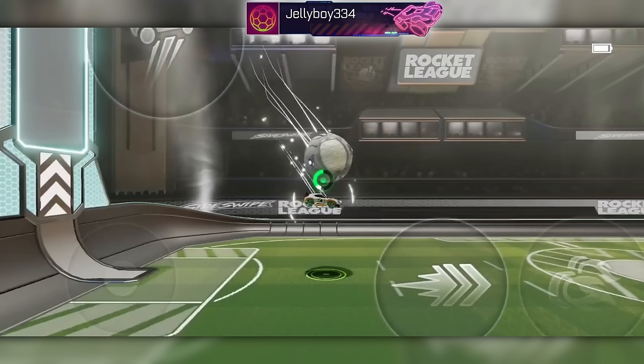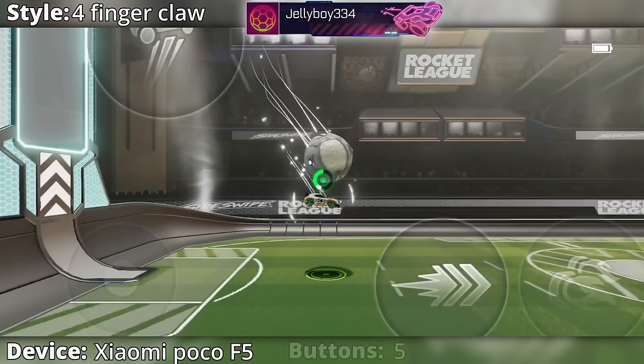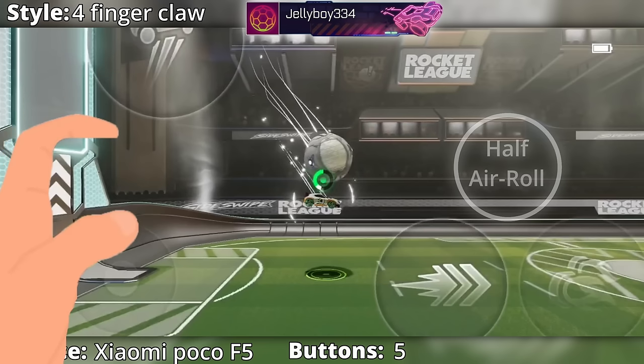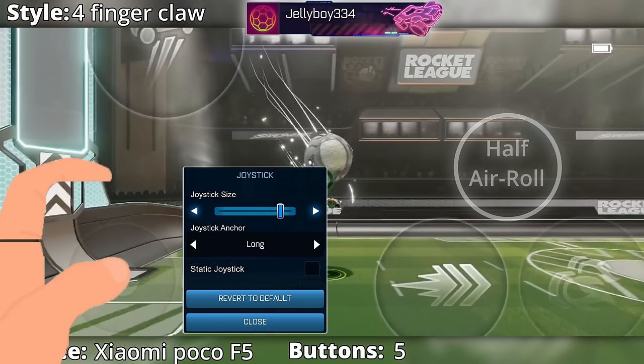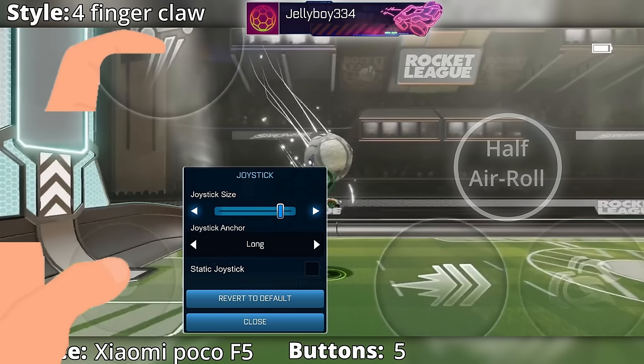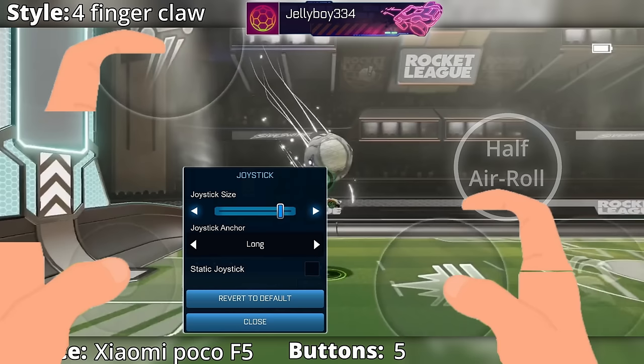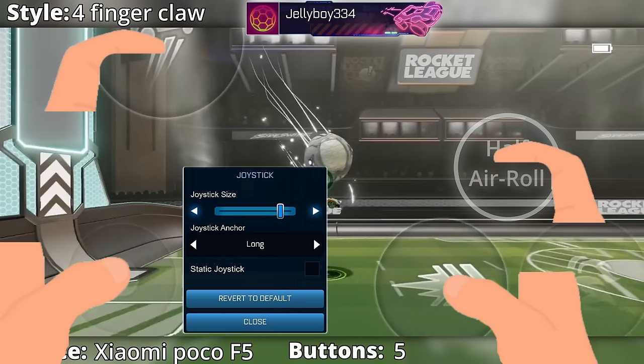Here's a breakdown of Jelly's touch control style. He uses a traditional four-finger claw style on a smartphone. It's a five-button layout with joystick, jump, boost, booster jump, and the hidden half-air roll button. On the left hand, the thumb is on joystick and the index finger is in the top left corner on jump. Then on the right hand, the thumb is used for boost and booster jump, and the index finger is on half air roll.